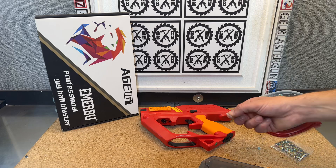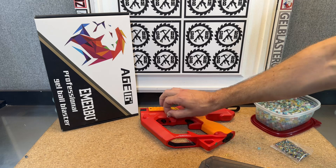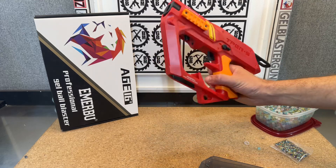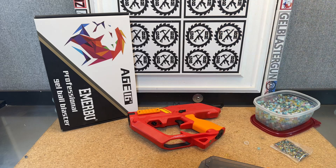So the remedy, if you're running into that problem, is just to remove the little silicone band that's around the T-piece, and then you shouldn't have any issues with that anymore. That way, when you're done playing with it, any extra gels in there should all fall out. And of course, shoot it a few times too — it should be good to go.